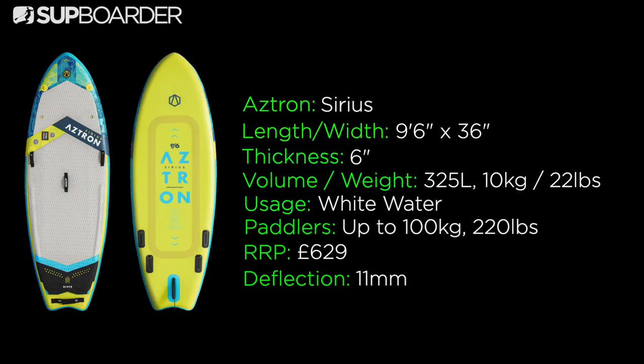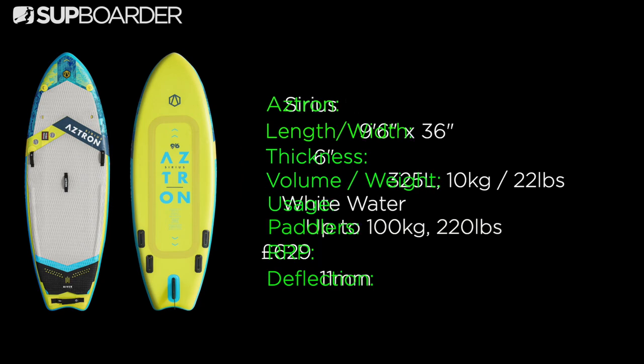The board is nine foot six inches long, 36 inches wide and six inches thick, and it weighs around 10 kilograms when pumped up. It has four slide fin boxes and a US centre fin in the middle, and retails at about £629.